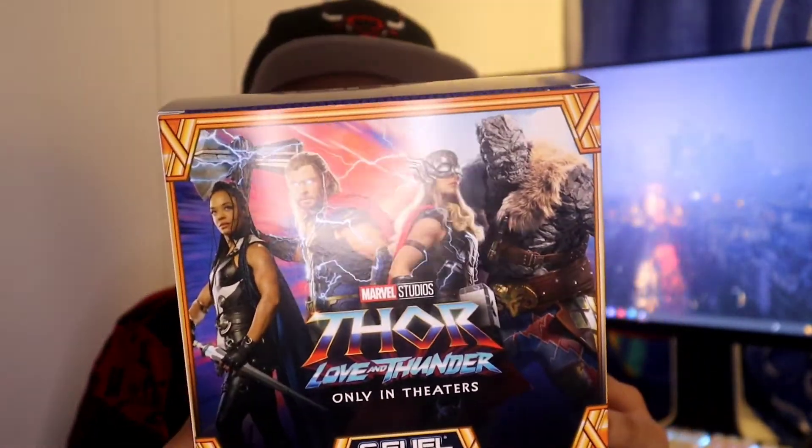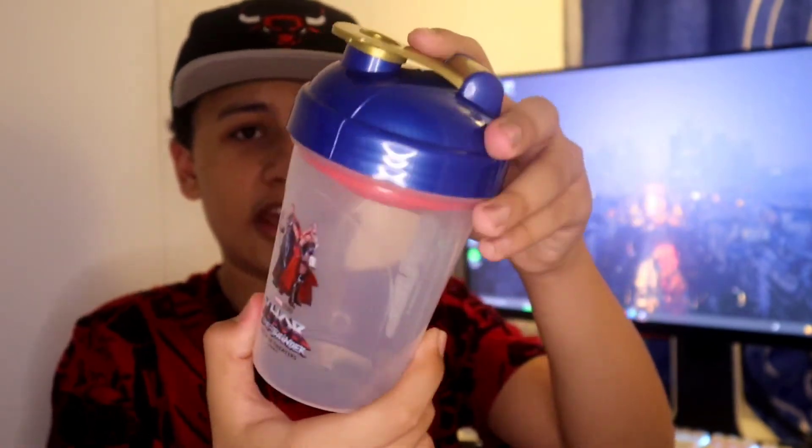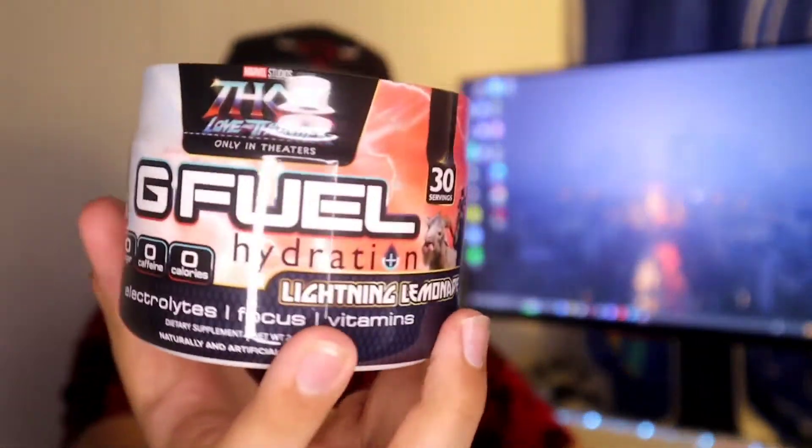Here's the shaker — I like this a lot. It reminds me of the Sonic shaker, actually the same design, but it's different because there's a blue metallic, a gold, and a red inside. It has a lightning bolt on the G Fuel logo. Here is the tub — this is so small, it's not even funny. My entire hand can wrap around this thing. It's like half of the normal tubs, maybe even less than half. The hydration tubs are about 10 to 15 bucks cheaper than the original tubs. It's lightning lemonade, which I really like the name.